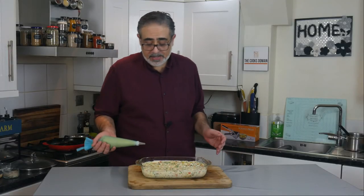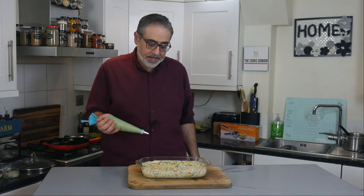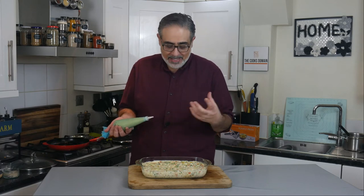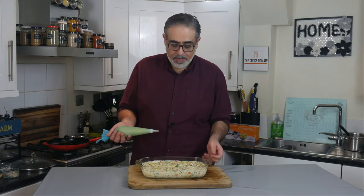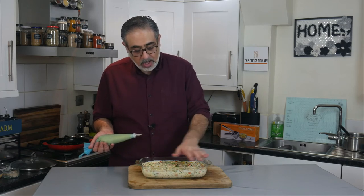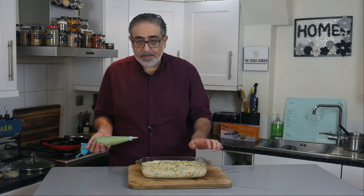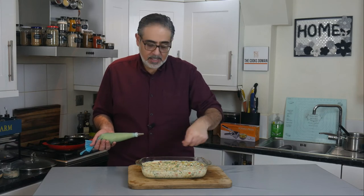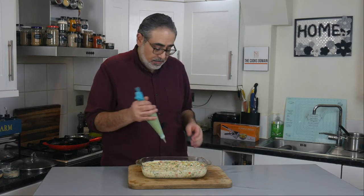Now for the potato topping — I personally prefer to pipe it from a piping bag with a star nozzle, because it produces more peaks and that means more bits to go crusty and crispy in the oven. But if you don't have a piping bag, spoon small amounts right across the entire pie, smooth with the back of a spoon, then use a fork to ruffle the edges and create those peaks for crisping.